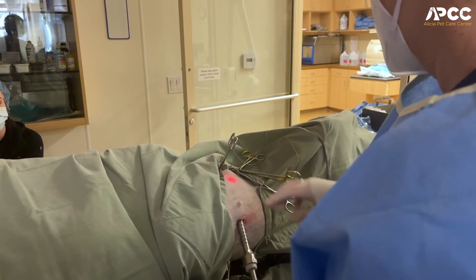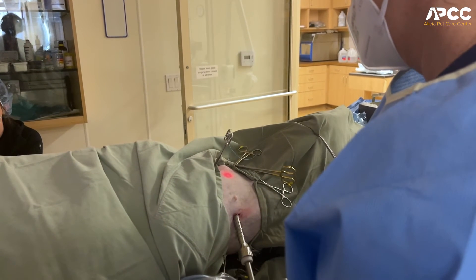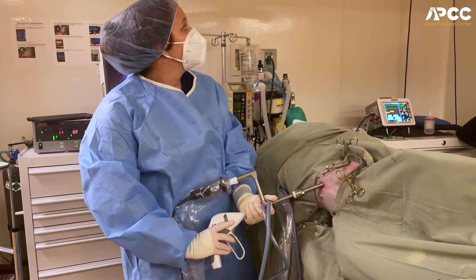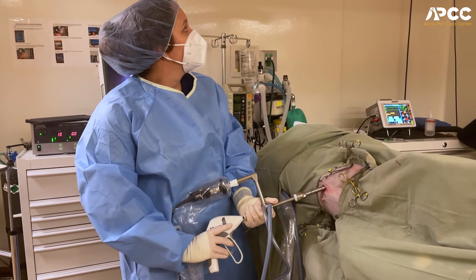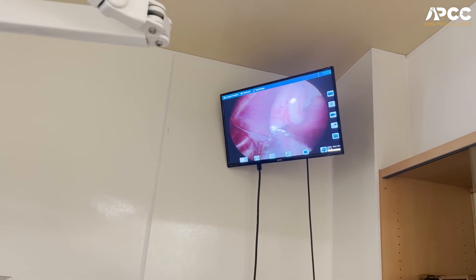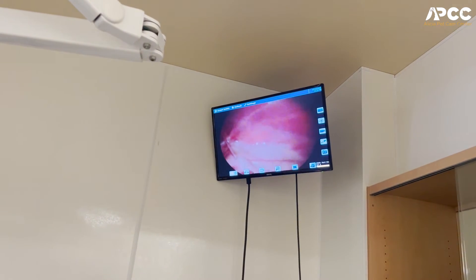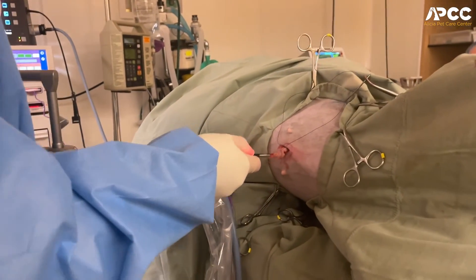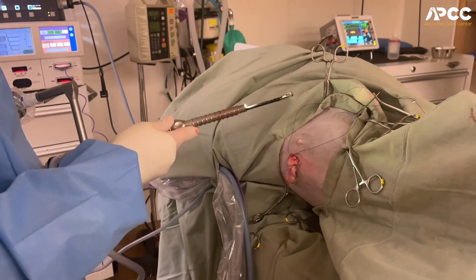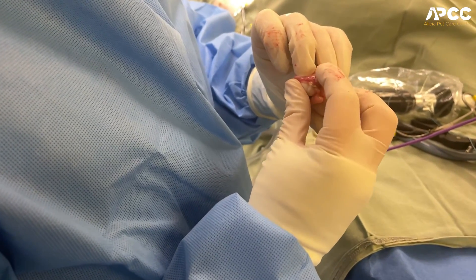Then we isolate the ovary — we can see everything visually with our camera — and we insert a tool called a force triad, which is an electrocautery and cutting instrument. With this, we're able to visually remove just the ovary. The electrocautery helps make sure that there is no bleeding from any of the blood vessels. Then we repeat the same procedure on the other side, and we remove the ovaries from the abdomen.